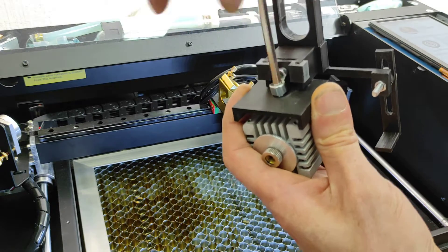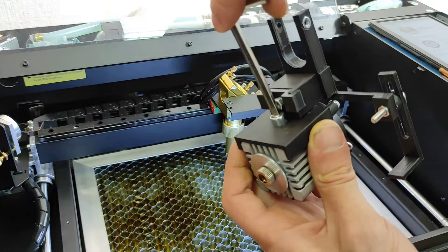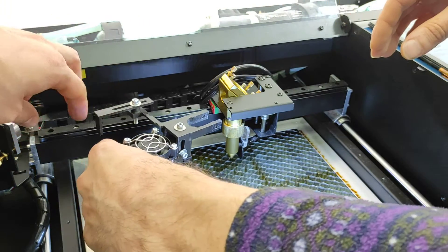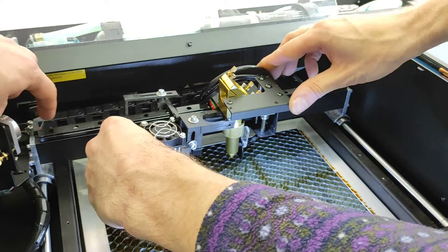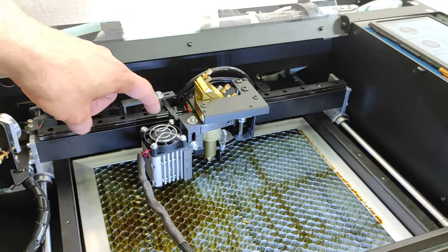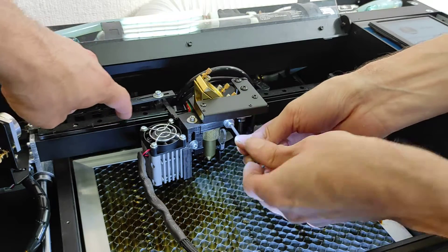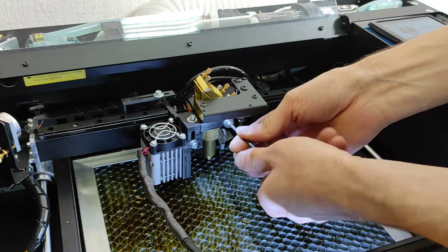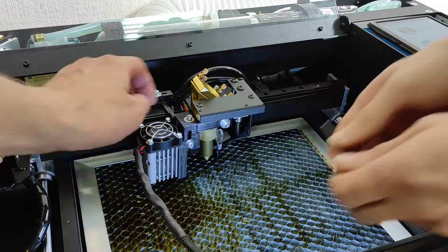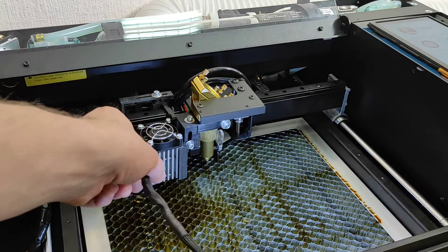It's very easy — just one M6 screw. We need to put this part here because we need to adjust and stop the machine when it goes to home position, to make sure the entire frame will not hit anything. That's why we made this extra part. As you can see, it's very easy — just one screw here and one there. It looks pretty strong, so there shouldn't be any vibrations.